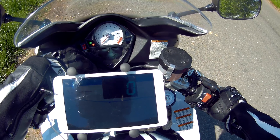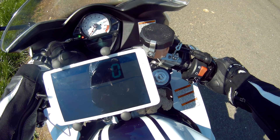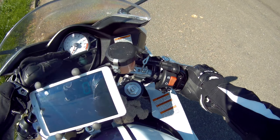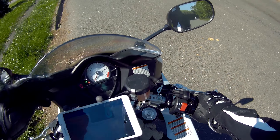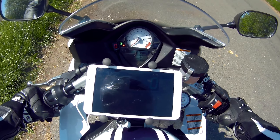Temperature gauge, trip meter — it's just a basic thing. There's an F1 light, so if there's a fault with the engine the F1 light will come on. Low tank warning, lights, indicators, and a rev counter — and that's it, that's your lot.